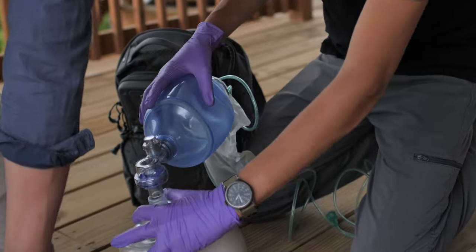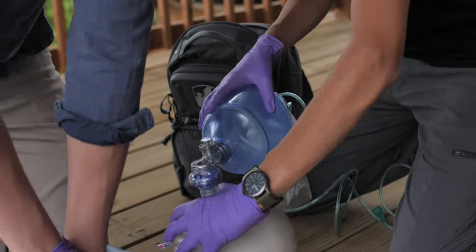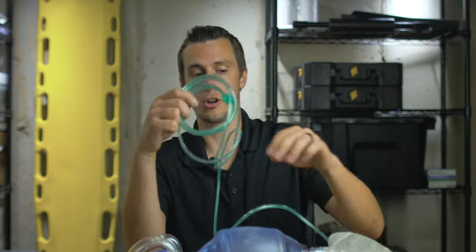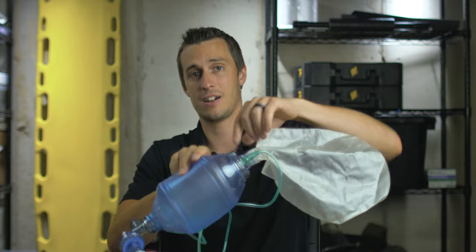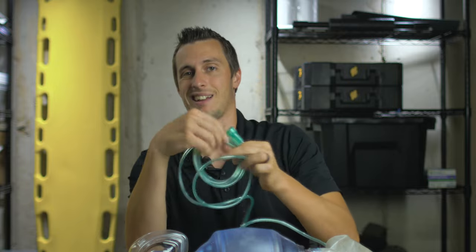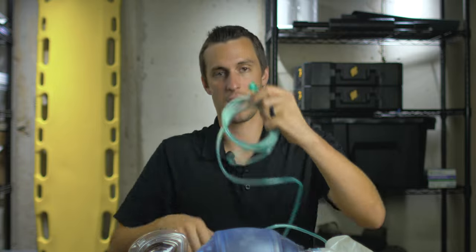This can be used on room air, since our ambient air around us has 21% oxygen. Or, if there's oxygen available, we can take the hose connected to the back of the BVM and connect it to an oxygen tank to provide about 95 to 100% oxygen to the patient as we're ventilating them.